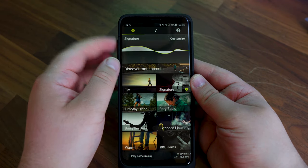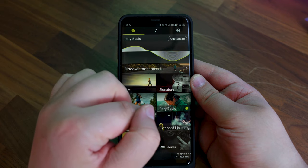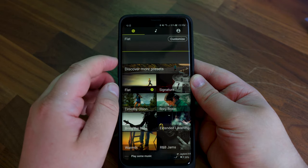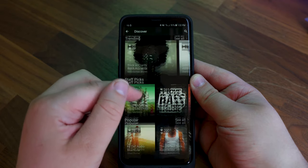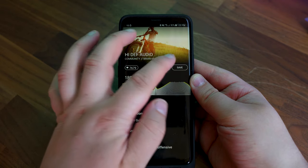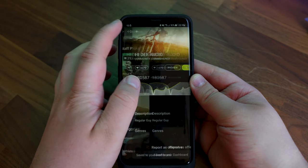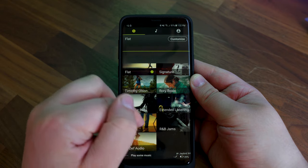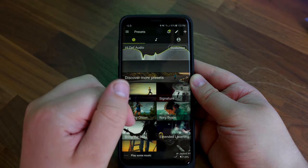Something nice in the app is being able to change the equalizer, and you can install community made equalizer presets to change the way that you listen to music. Personally I found the signature sound equalizer preset to sound best, where it provided the right amount of quality in terms of clarity of sound, bass and overall volume. And that's something different about these headphones where I can't give a concrete answer in terms of how they sound.